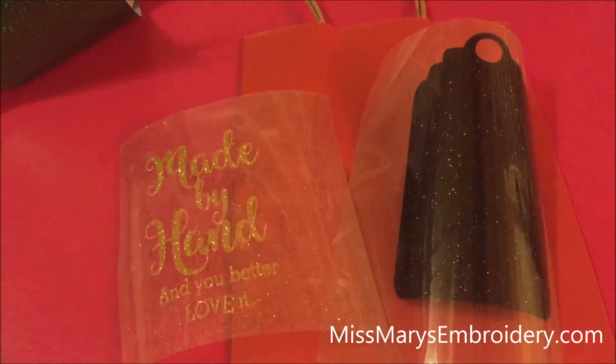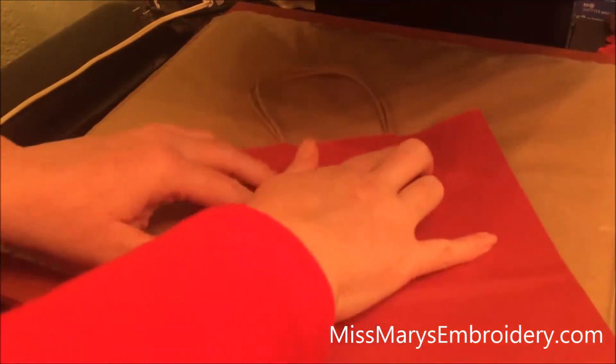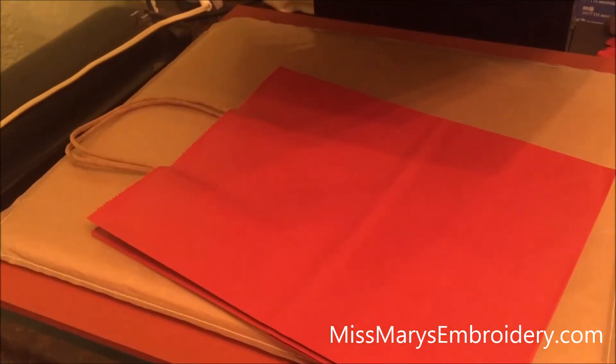So we are gonna go over to the heat press. Alright, I am over at my heat press. This is my red little bag and this is my pressing pillow, because the bag is uneven up here because of the handles. I like to use it.